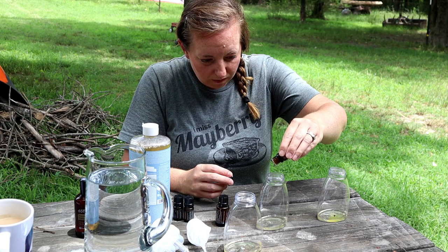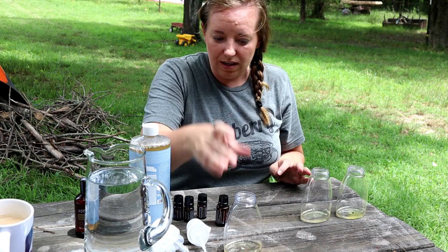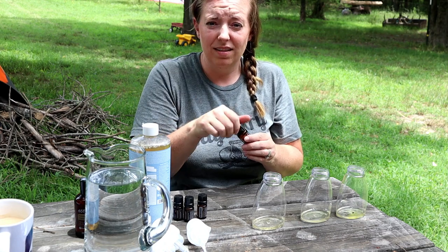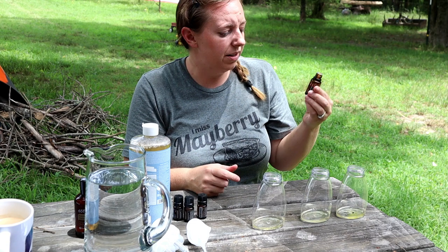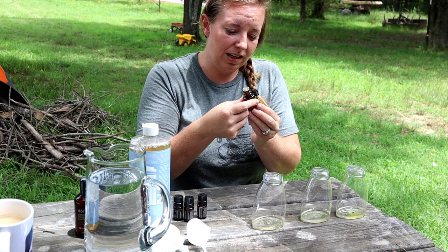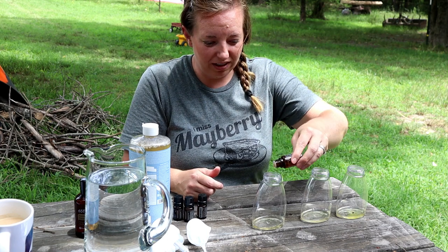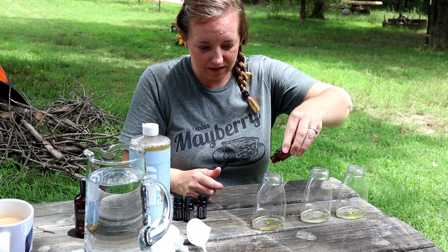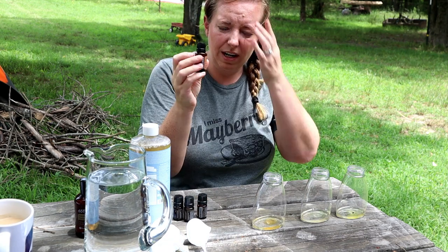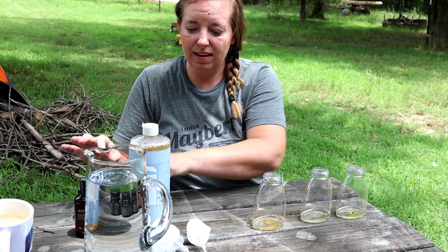The last one I'm going to do something fun and add some citrus. This is doTERRA's Slim and Sassy proprietary blend — it's a metabolic blend but it's got a lot of citrus essential oil in it, so it's going to smell really, really good. Since I only used this one blend, I put ten drops total — that's what I was putting in each of them when I was combining two oils.